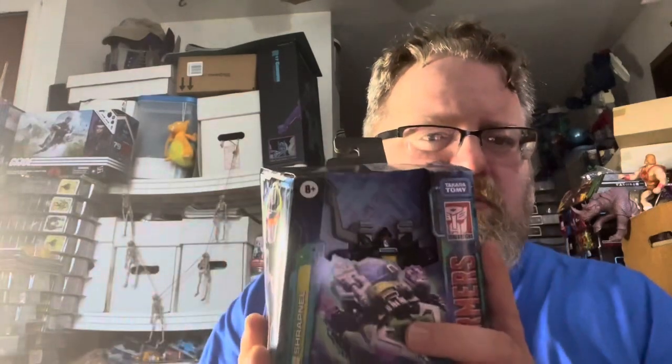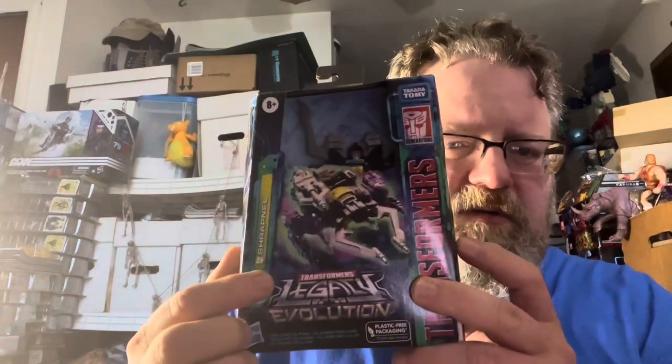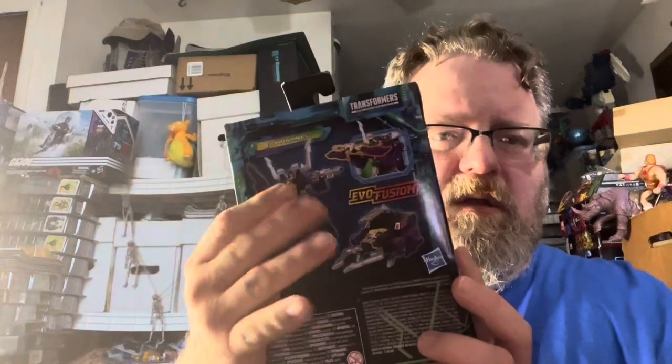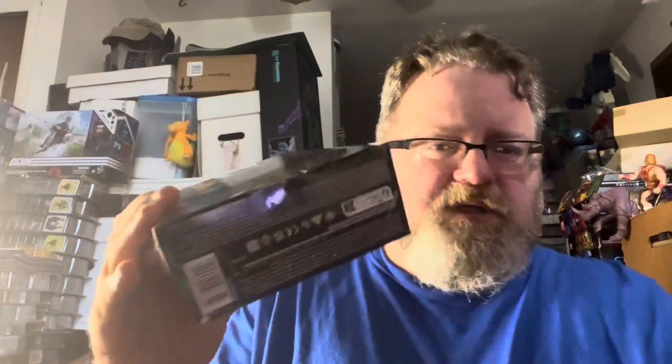Legacy Evolution Shrapnel is one of the members of the Insecticons from the original Transformers series. We've got the artwork here — Transformers Legacy Evolution — artwork showing both modes, and the Evo Fusion gimmick. There's also some legal text and a QR code on the back.